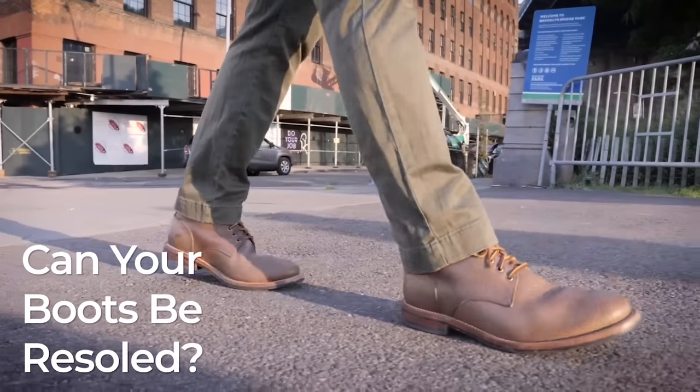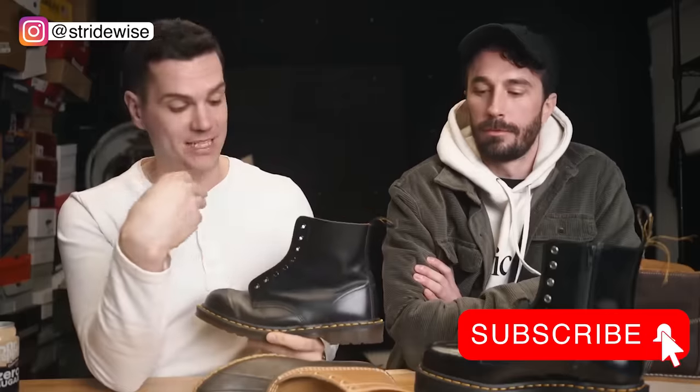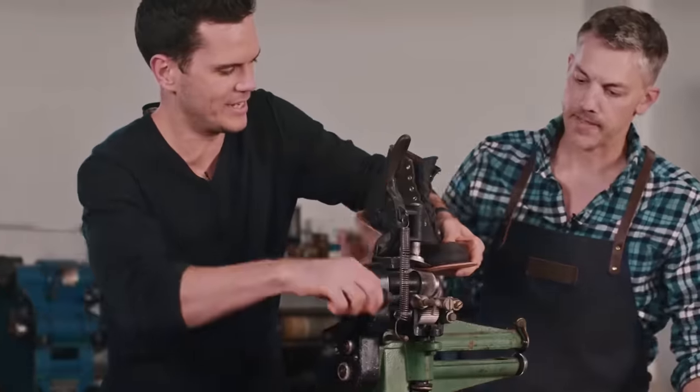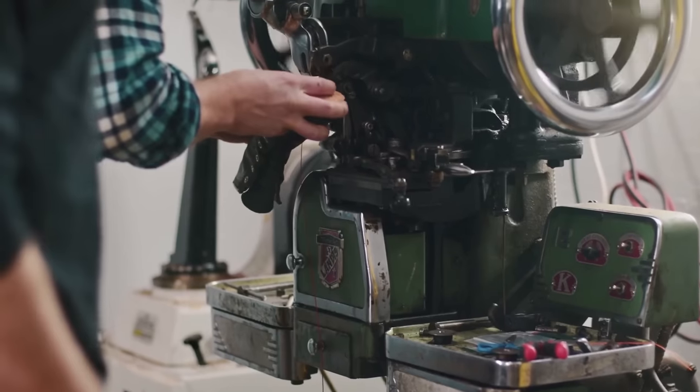Today we're going to be talking about whether your boots can be resoled. We are joined again by a good friend of ours, Nick from Stridewise. He spends a lot of time obsessing over boots in New York City, and it's wonderful to actually be around guys who work with boots, resole them, and have really intimate knowledge of all these brands. Hopefully we'll cover topics we didn't think about and share knowledge.